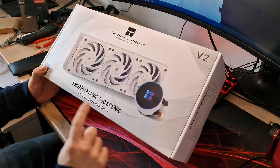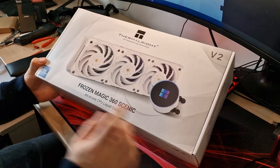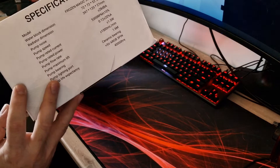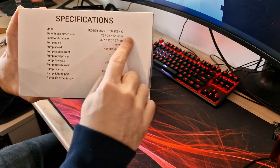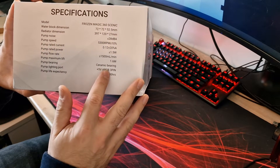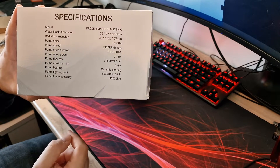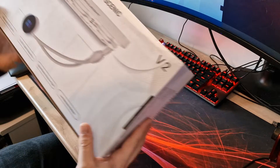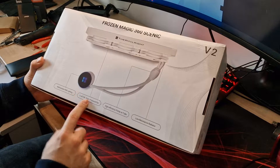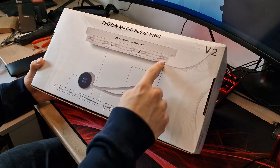This is the Thermalright Frozen Magic 360 Scenic V2 in white. Straight away we can see it's 1700 compatible from the label on the front. Key specifications: pump speed is 5300 RPM, it has a ceramic bearing, standard 5-volt ARGB 3-pin connector, and a pump life expectancy of 40,000 hours. Adjustable RGB lighting is on the pump block only, not on the fans.